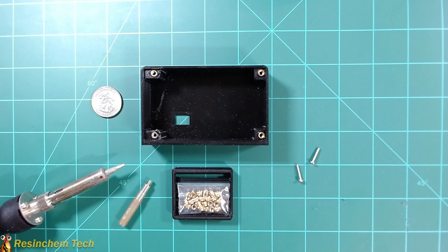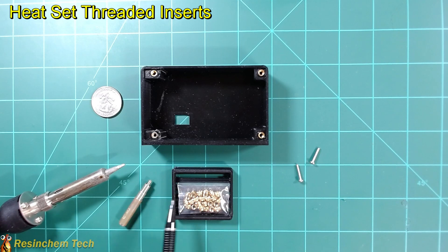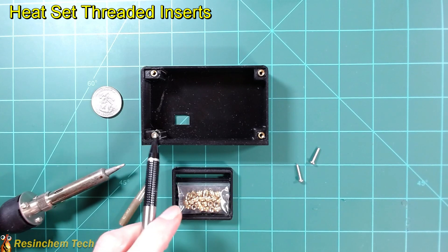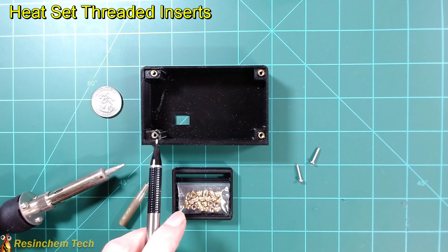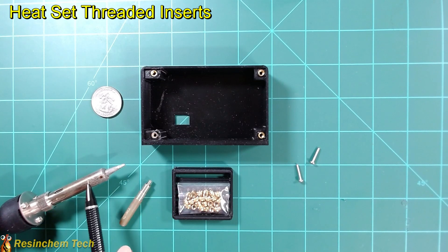Another item I discovered during this project, thanks to feedback from a subscriber, are the small brass heat inserts. Using a soldering iron — and a tip normally comes with these — it allows you to simply melt a heat insert into your 3D printed enclosure and then use a threaded screw for a much more secure connection than you would normally get just from the plastic of the 3D print. Just make sure that the tip that comes with the ones you're ordering will fit your particular model of soldering iron.